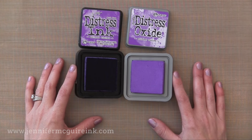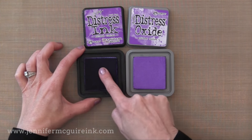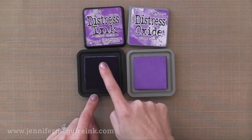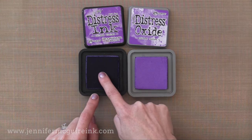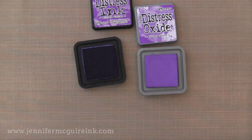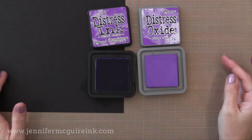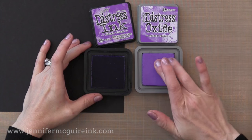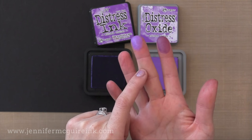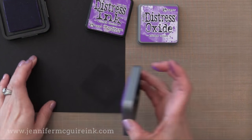Now the traditional Distress ink there on the left is a dye ink. That means it's translucent. When you stamp it on paper it kind of absorbs into the paper and becomes one with it, so it's see-through. As I put my finger onto the ink pad you can see that it kind of dyes my finger and you can still see through that. So if I were to stamp this or rub this onto dark card stock it pretty much disappears because it absorbs into the paper. Now pigment inks on the other hand are opaque — they sit on top of the paper so you can see them. It looks kind of like paint on my finger. Well Distress Oxide inks are a fusion of dye and pigment.